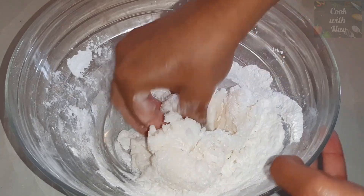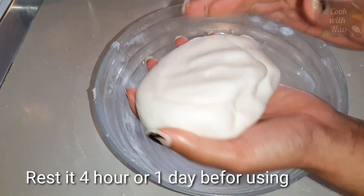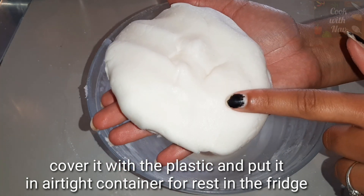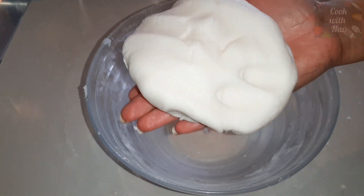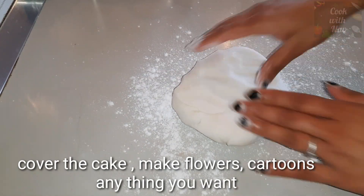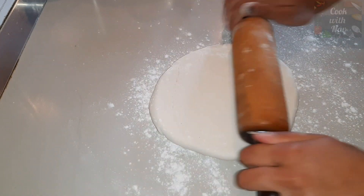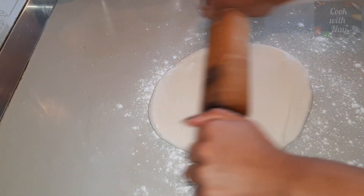I will cover the cake with it — no problem. If you want to use the fondant, you can rest it for 4 days. Then you can wrap it with plastic wrap, put it in a container, and store it in the fridge. Then you can use it.